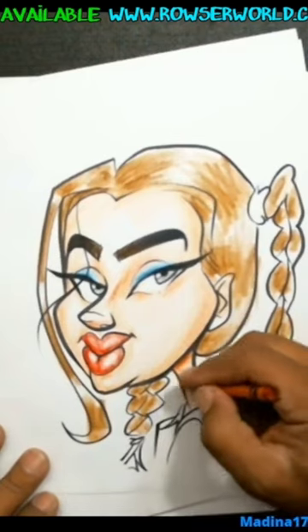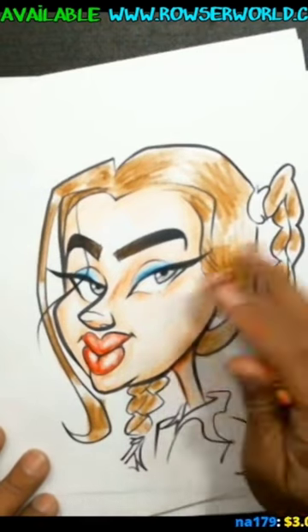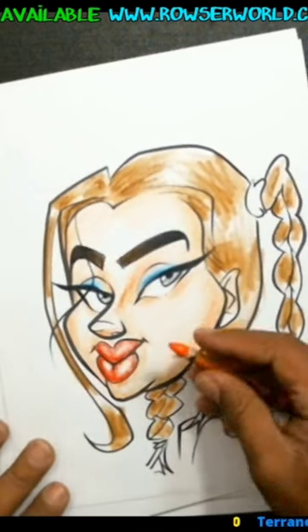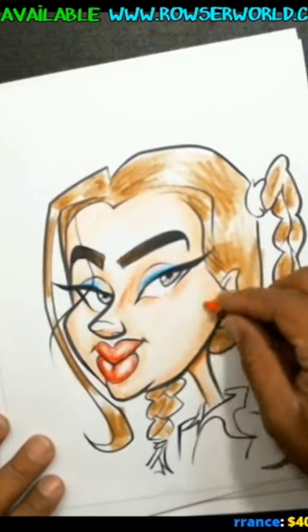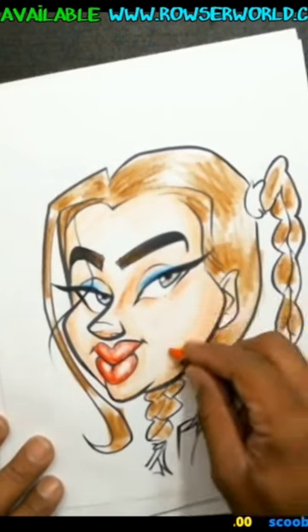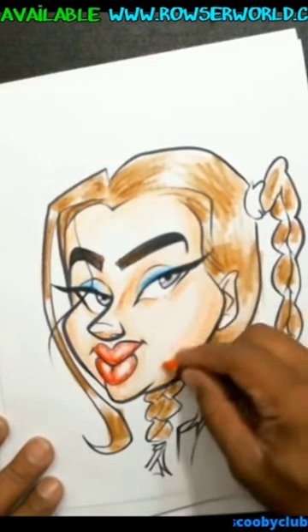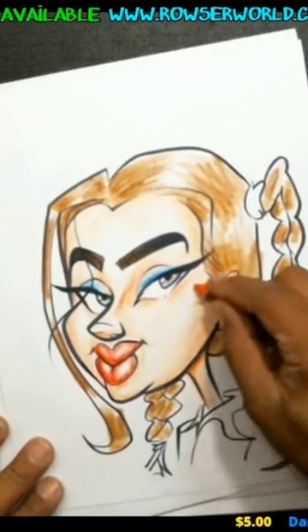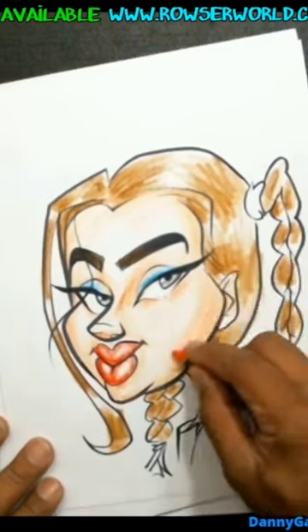Okay, put a little bit of shadow here and there. And I think we're just about done here, guys. I'm just gonna add a little bit more melon in here. I'm just building it on top — don't try to press too hard.